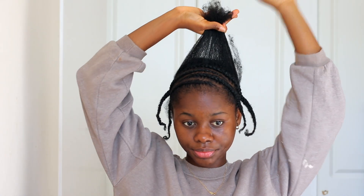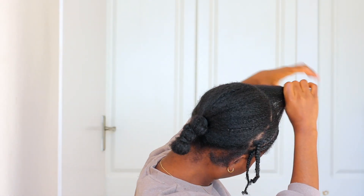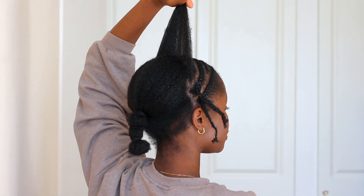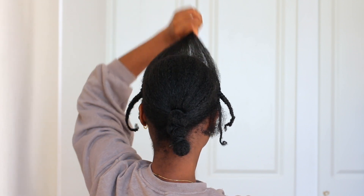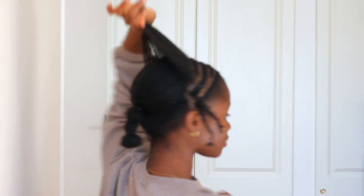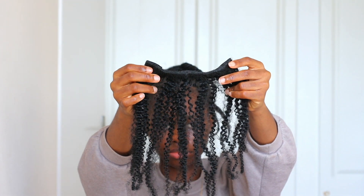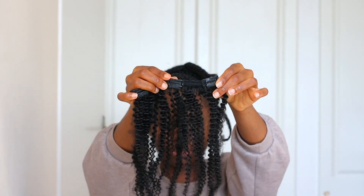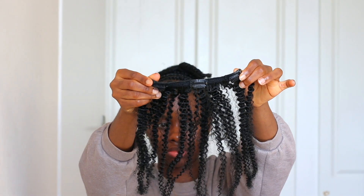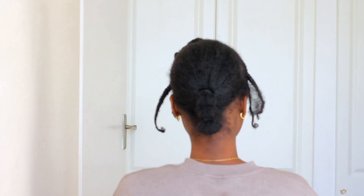Once we're done with the front sections, we create one last small section to cover the clip-in extensions we're going to clip at the back. These are the extensions I'm using today — I think they're from Natural Girl Wigs. We're going to clip those to the back.